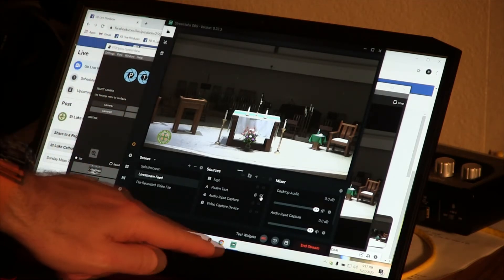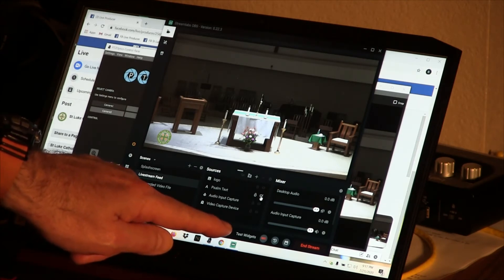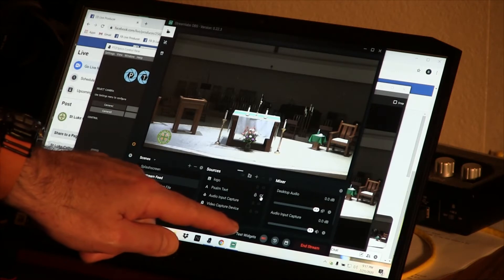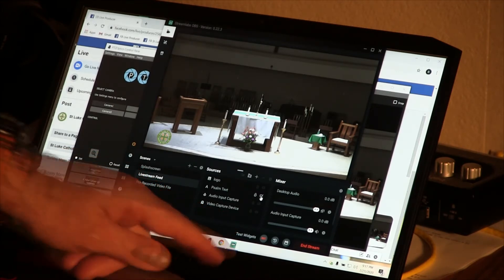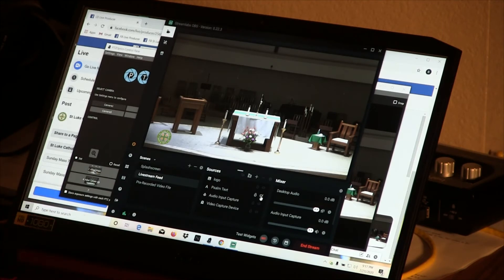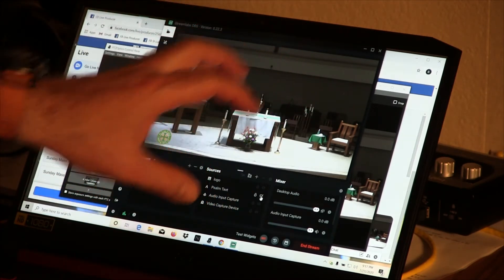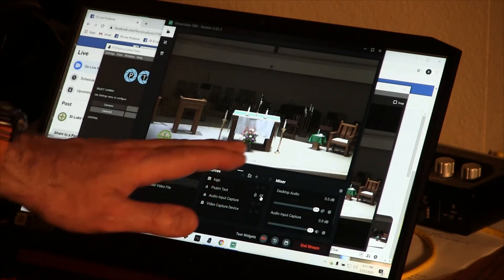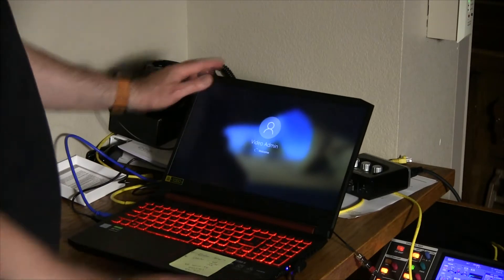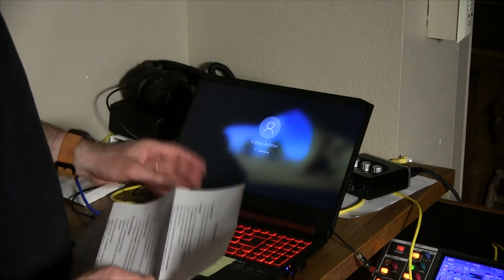The Chrome icon is what we use to access the Facebook producer page — really only before and after mass. The green icon is Streamlabs OBS, or Slobs — that's the streaming software we use to control the scenes and sources.